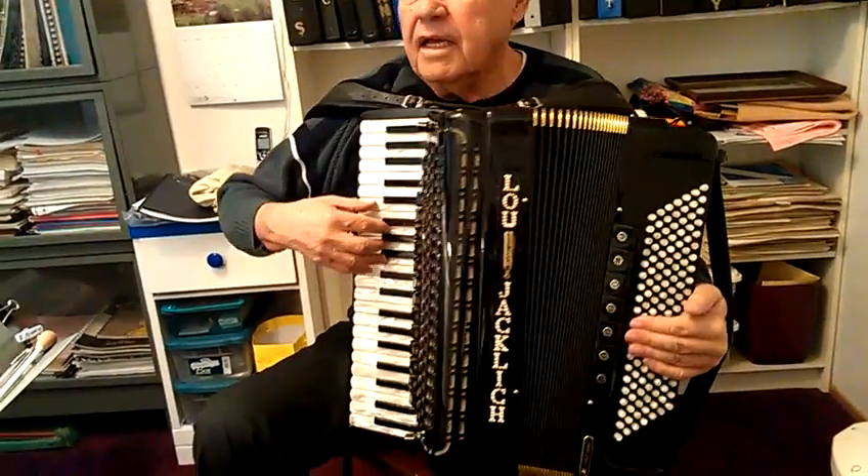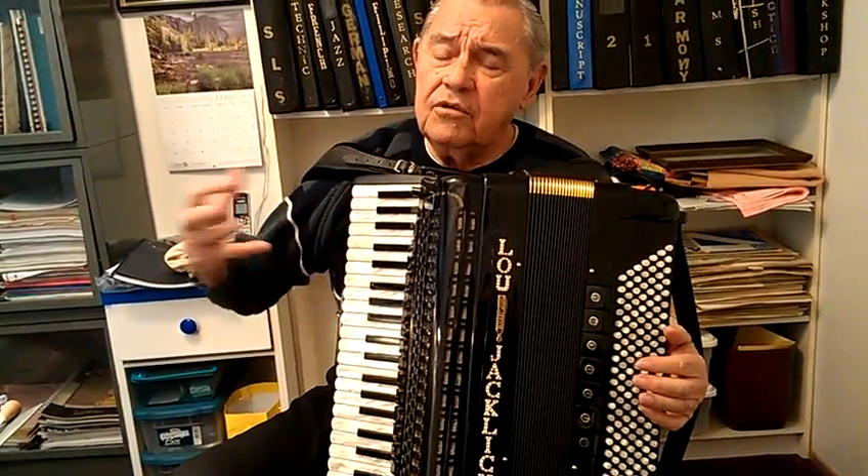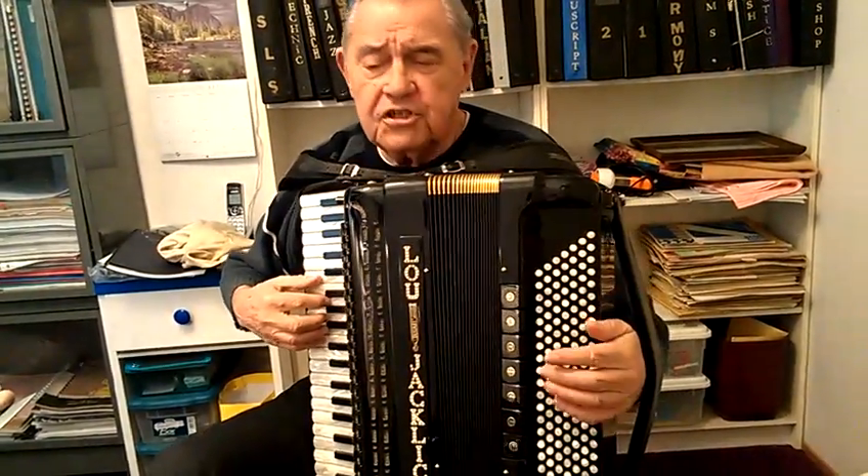Understand that part? Yes. Now, in ad-libbing a little bit, first start with just the same notes you have in your hand. Don't move this hand, but keep this going.